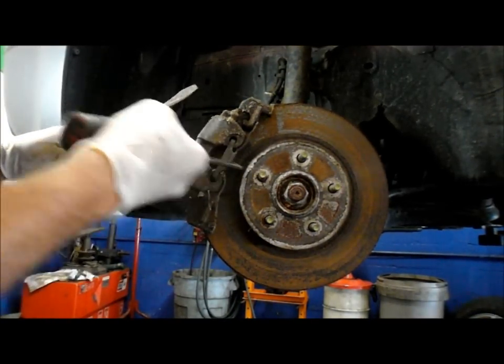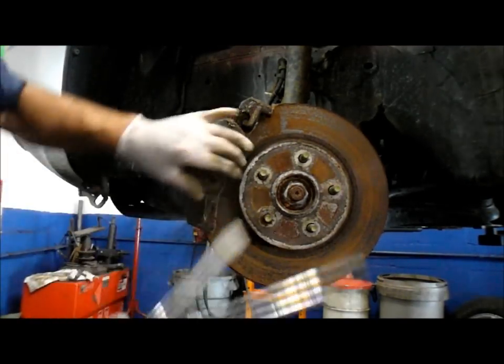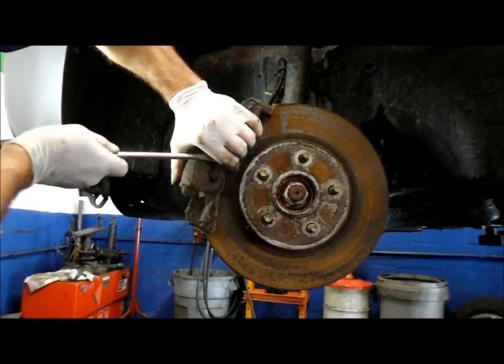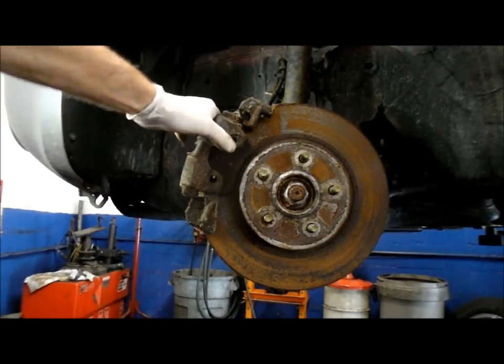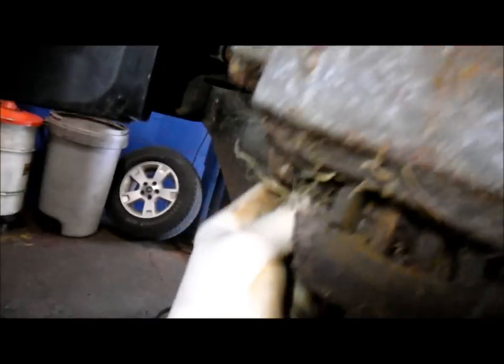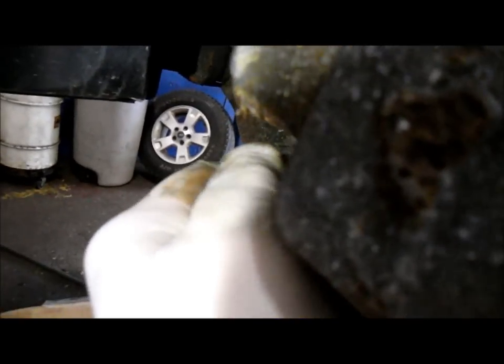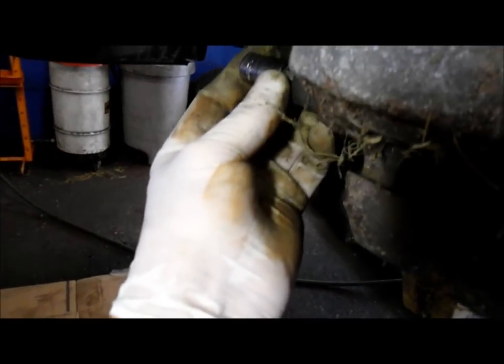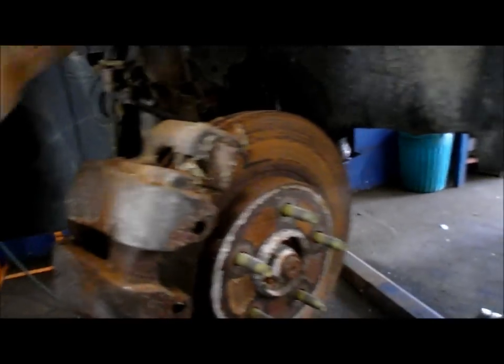The way you take this anti-rattle clip off right here is you just put a little bit of pressure on it and push up, then pop it right out. We're going to use this over again so don't lose it. Next, we're going to come up in the back right over here and take this cap out — there should be another one here too. That's just to keep road debris from getting in and clogging up the Allen key that we need to remove. Don't lose these because you're going to need to reuse them. The Allen key back here is a 9mm — we're going to take that out and relocate the caliper.